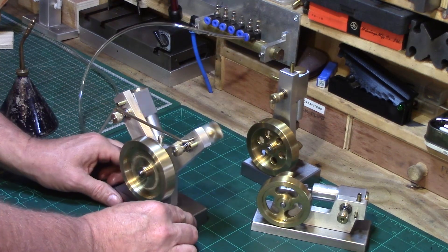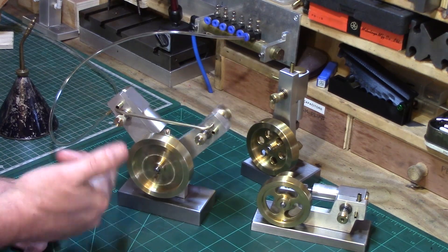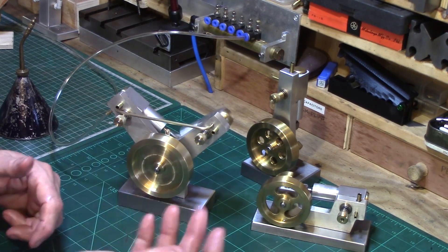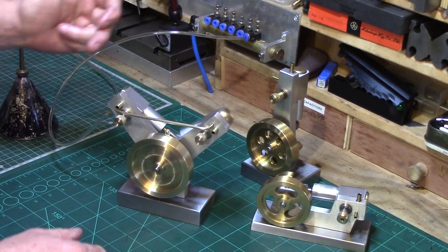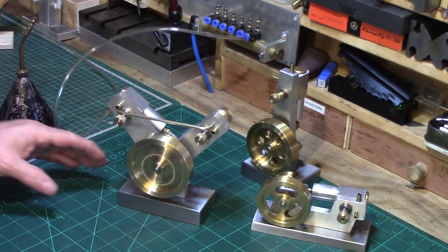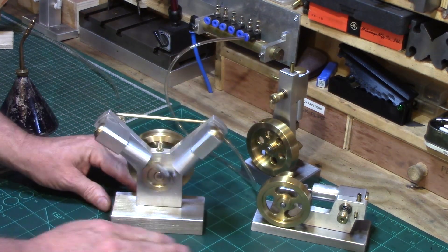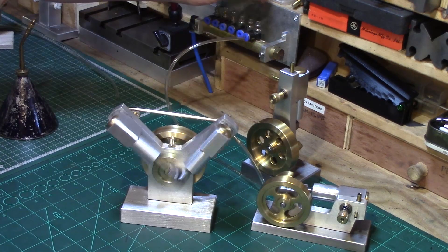I don't know whether you can hear that kind of double beat - just after the first cylinder gets pulsed by the air, the second one kicks in when it's about halfway down. So you get that lovely sort of double sound, as you do with a real V engine. There you go - I'll just slow it down a bit.